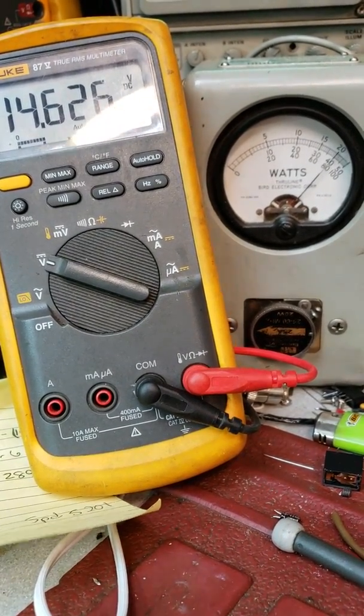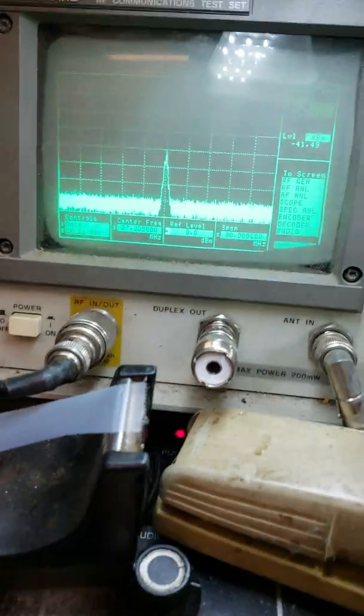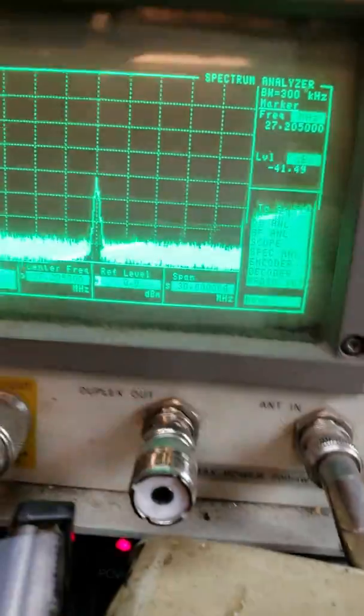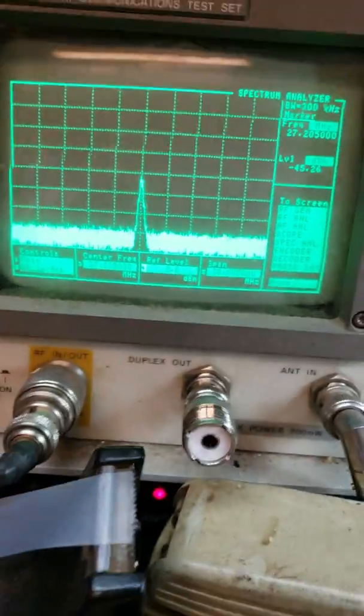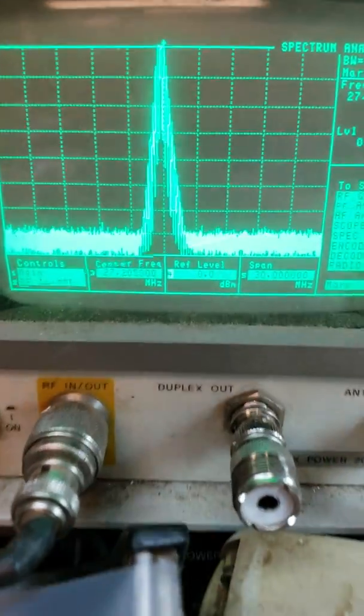About 20 watts average, and we'll show spectral purity right here if I can get my lamp out of the way — makes a little line. You can see it's nice and clean.